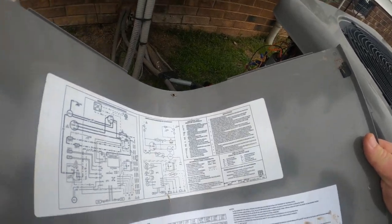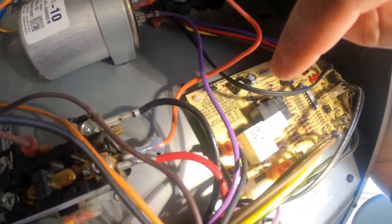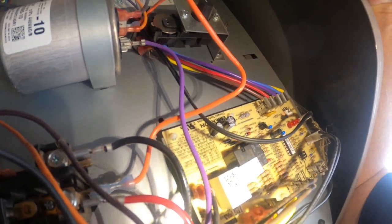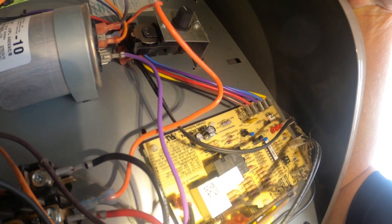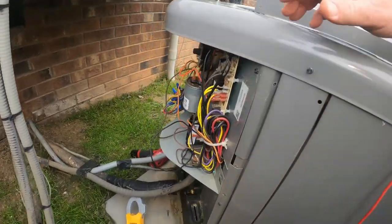Rheem puts their flash code fault list right on the board itself. We've got DS1 flashing, DS2 is out. Looking at the chart: one flashing, two off — that's a high pressure lockout. Confirmed: LED one constant flash, LED two off — we are on a high pressure lockout.